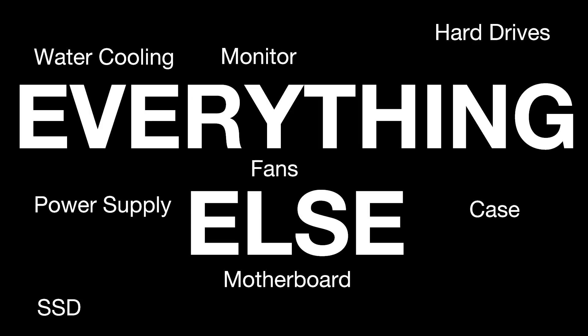Everything else — whatever works with your CPU, GPU, and RAM. Alright, so I've talked about what I recommend when building a computer, but what did I actually build for myself? Well, here it is.